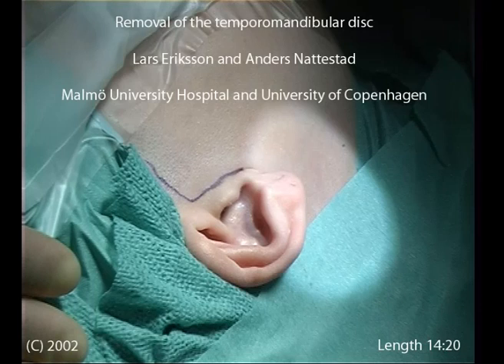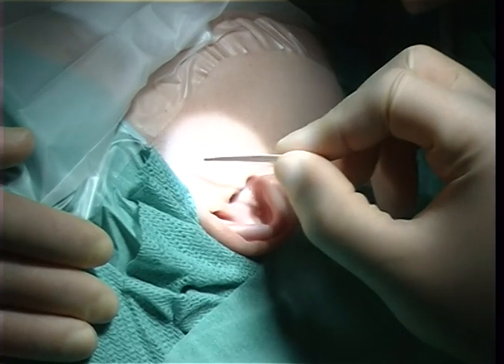We are now going to see a discectomy of a right temporomandibular joint where we have a disc displacement.